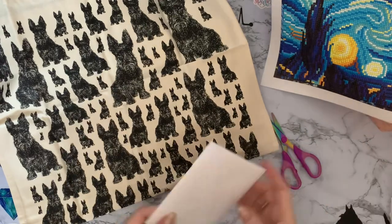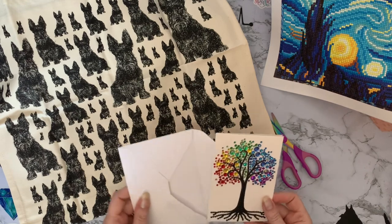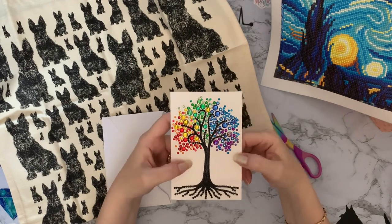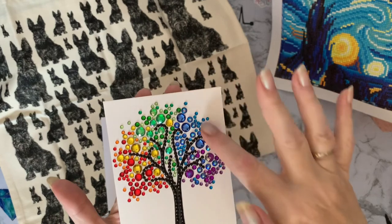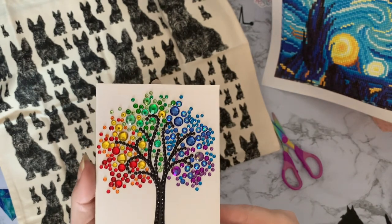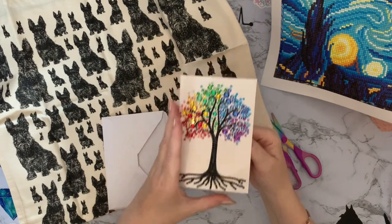She sent me a little card - let me have a look. Oh, do you know this is one of my favourite Craft Buddy cards - it's the tree of life. It's like the four seasons in a tree, and it is absolutely stunning. Look at the jewels on that - absolutely gorgeous. Jen is actually a Craft Buddy fan like myself.